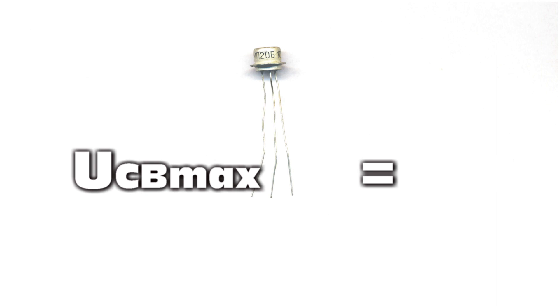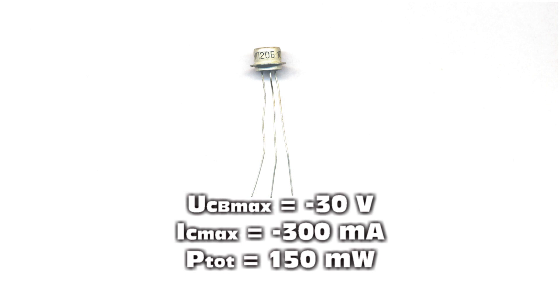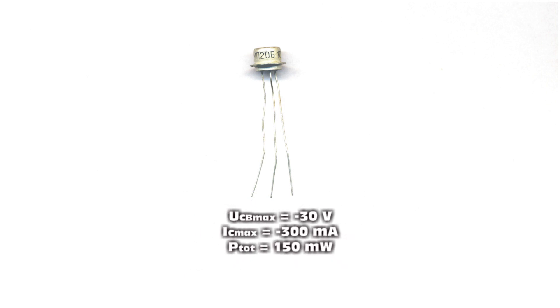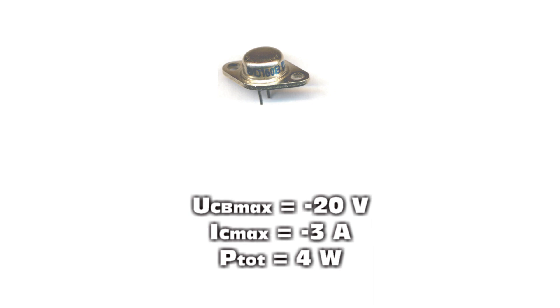As a resistance and impedance handler for the driver stage, a Russian UFO of type MP20. The interesting thing about this transistor is that in its housing — which could actually be used as a small engine mount — the most prominent connection is the base of the transistor. And for the output stage, a 4-watt germanium power transistor, the GD160B.